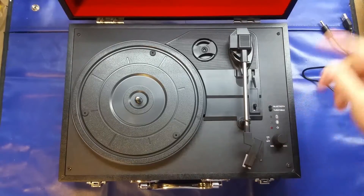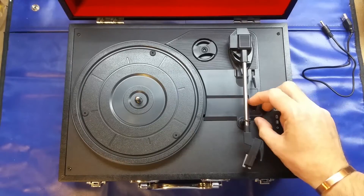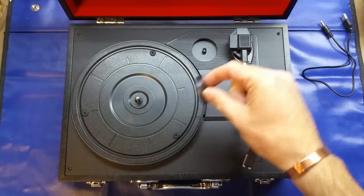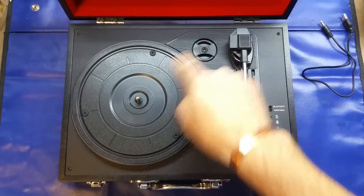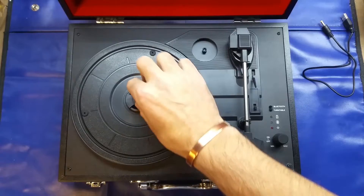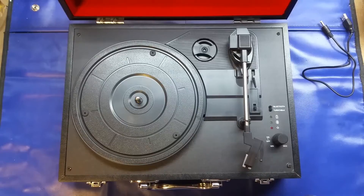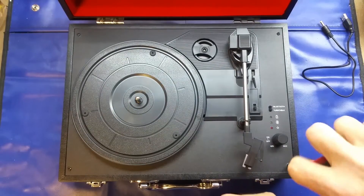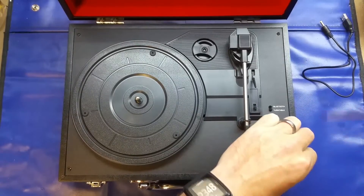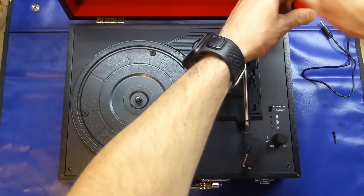The only other thing to note is there's a speed control for 33.5, 45, or 78 RPM, and there's a little adapter for 45 RPM singles that have the larger hole — you just pop that on there. So, enough talking about it — let's get inside. The only visible screws are in the four corners, and it feels like they screw straight into MDF or chipboard making up the case.